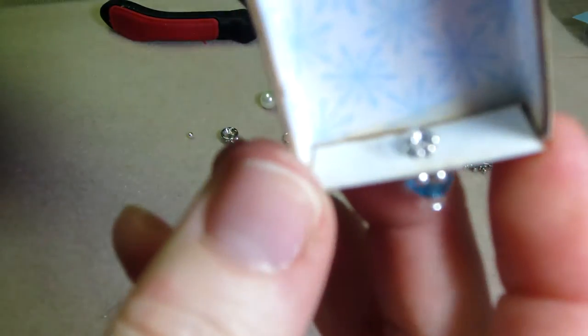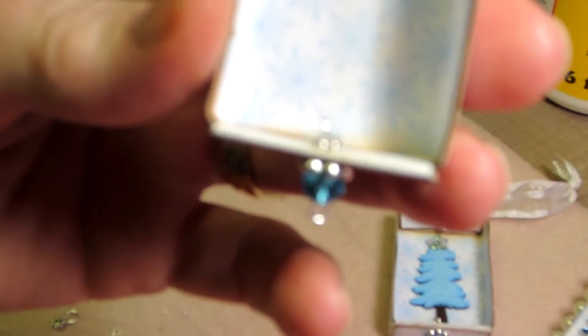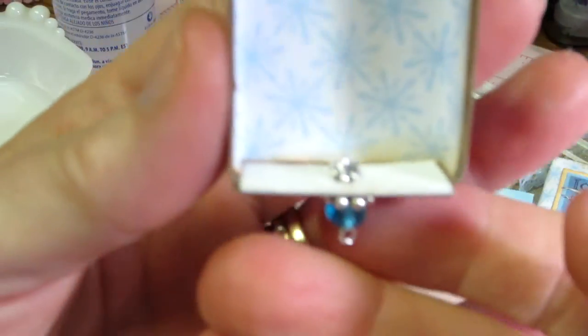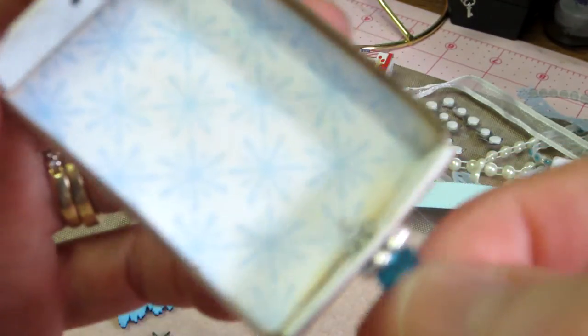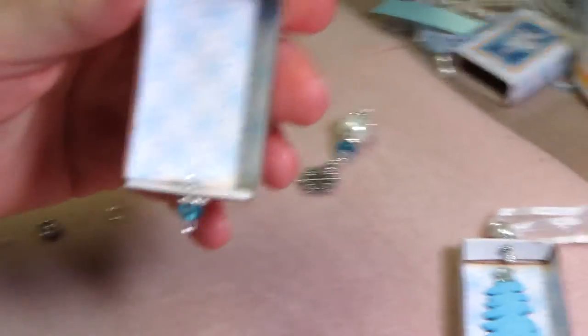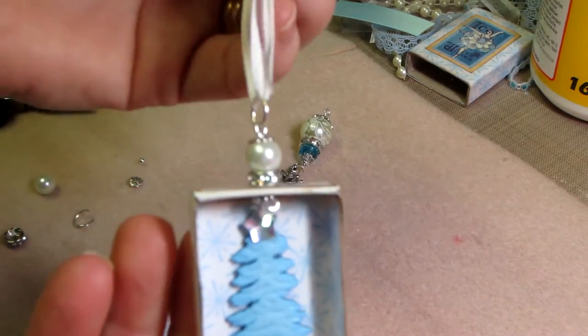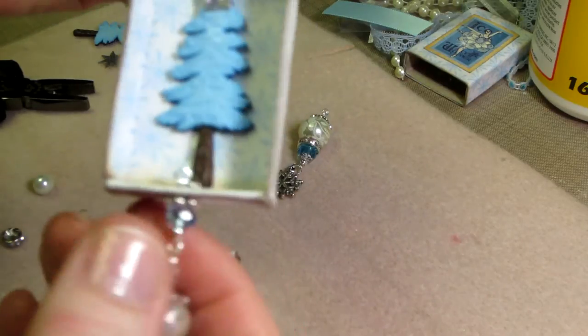Can you see that? There's a loop on top of that. My camera's not focusing — it's focusing on the other thing. There we go. So that's very tight right now. I'm going to do the same thing to the other end, but this time I used a purl because this is going to be where the hanger goes, so I just wanted to make it a little more prominent. On this one you have the bead dangle, so I made it littler.